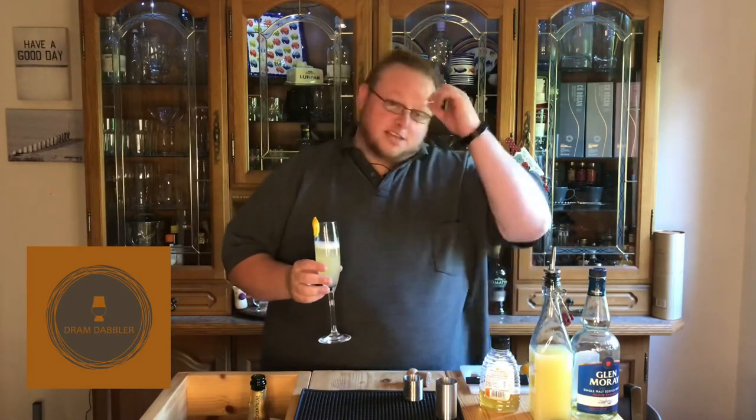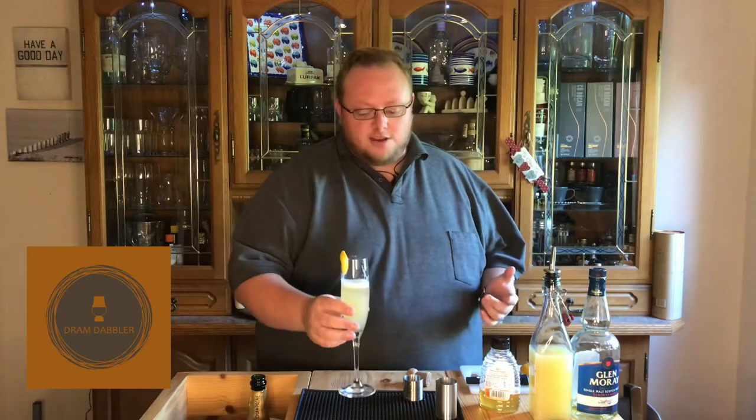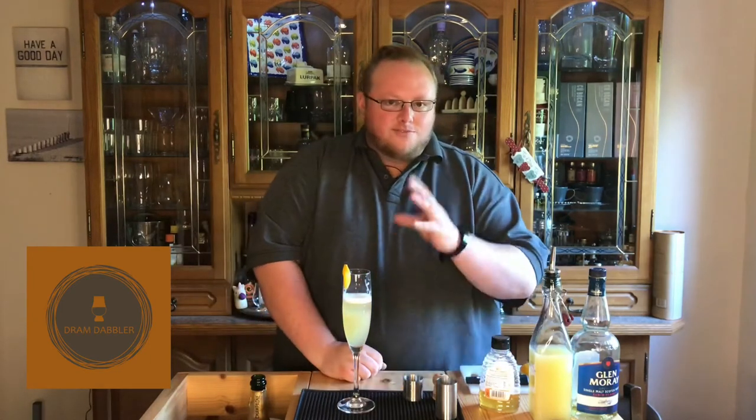So that's a French 120. A little bit of history as to where the name came from: the French 75 was named after a French gun used during World War One. There's also a French 95 which uses bourbon — I couldn't find the exact etymology of that name, but I did see some suggestion online that it could be related to some other gun. If you know better, please comment down below.